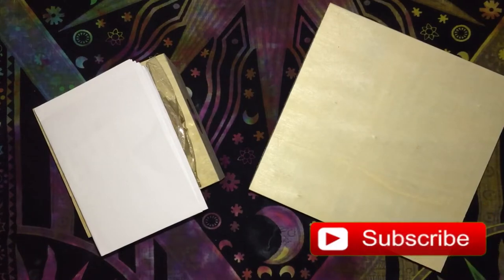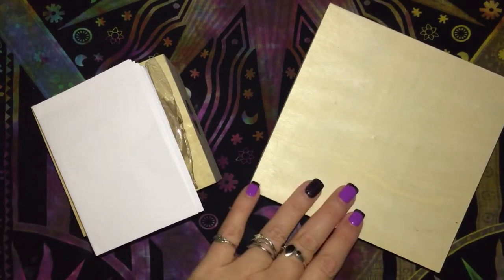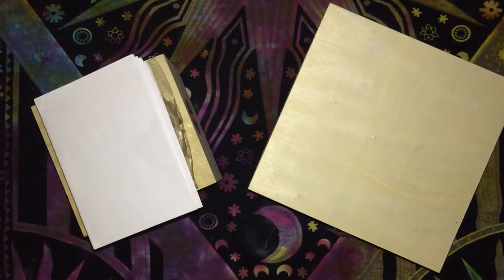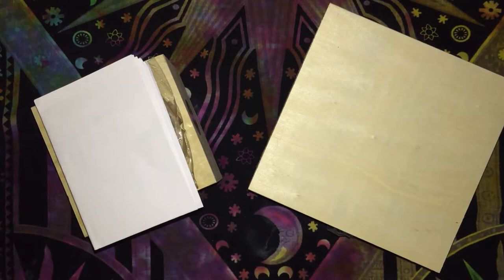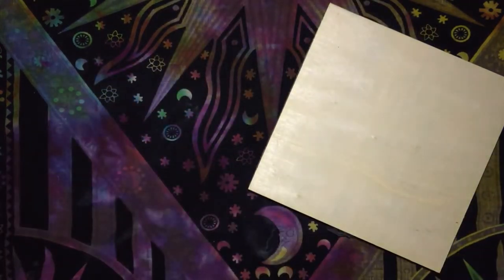Merry meet, my fellow witches, and welcome back to my channel. Today I'll be doing a double unboxing of the Bianca Moroni Creations Deconstructed Spellbox for February and March. They were sent together due to delays with postage and also with the floods around that time. As usual I'll leave a link in the description below if you want to check out her page and what else she has on offer.